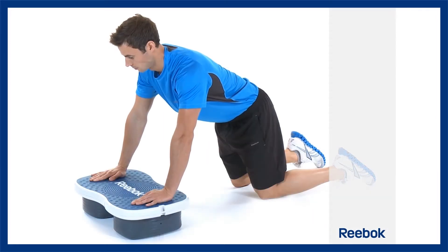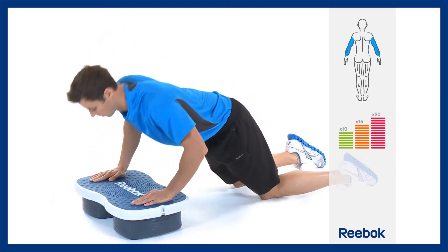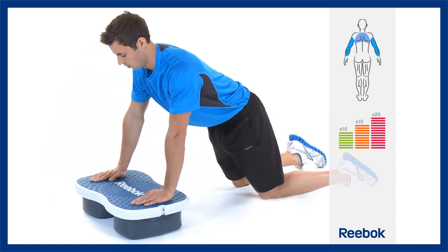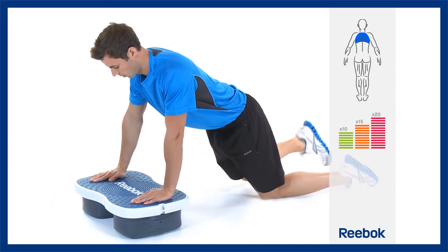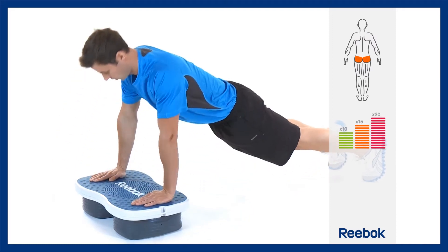Your hands are flat on the platform, shoulder width apart. There are two levels of intensity for this exercise: knees on the floor, or for the more advanced version, the legs are straight, so that the entire body weight is lifted for each repetition.